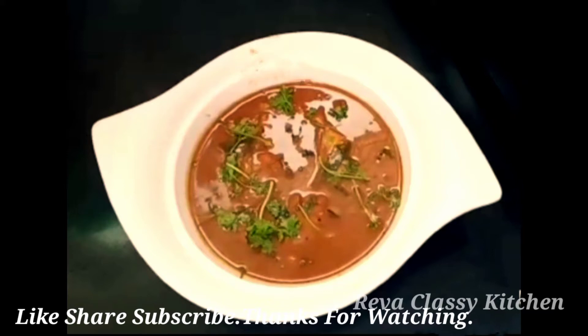Hi friends, welcome to Reva Classic Kitchen. Let's see the recipe in our kitchen. How are you doing?